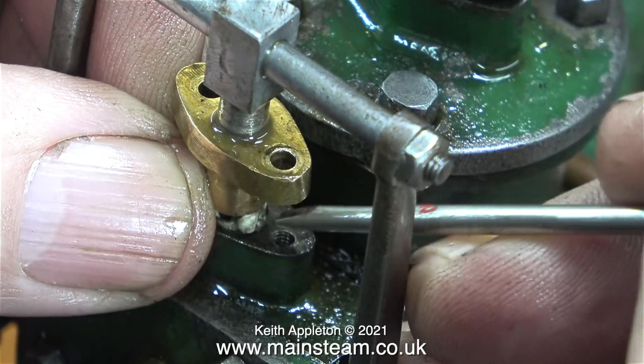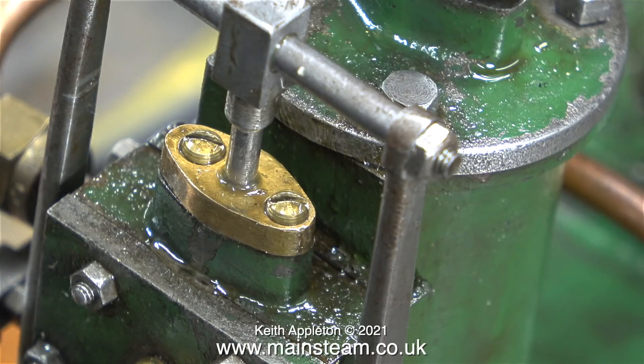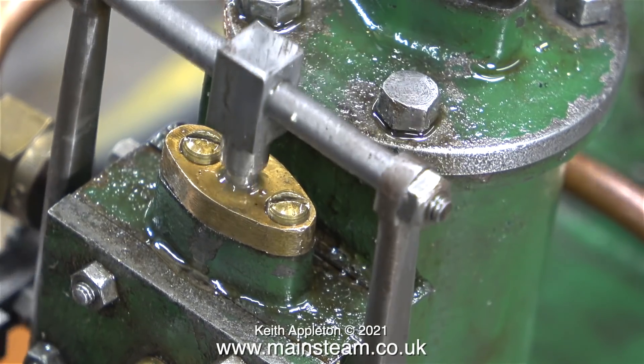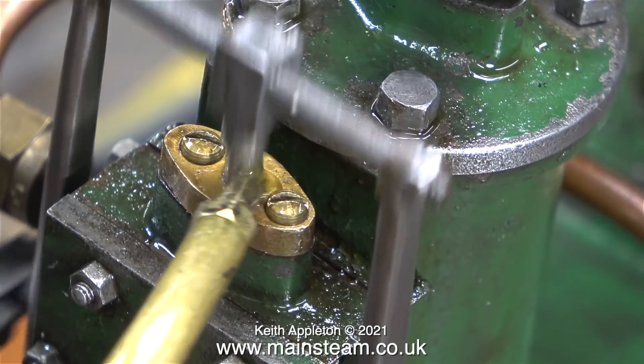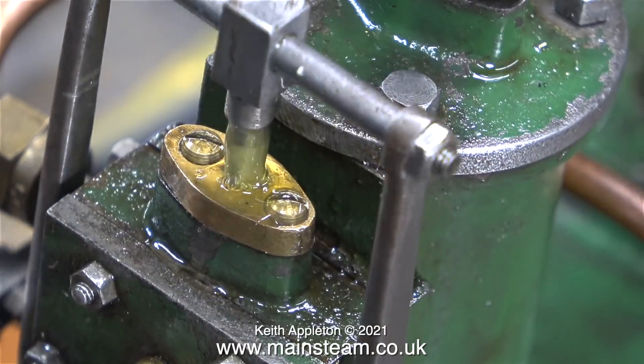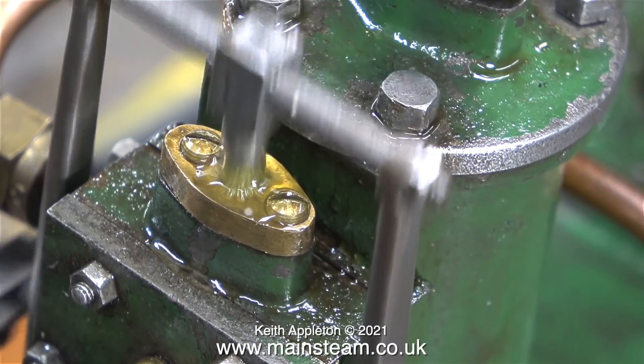As an experiment, I fitted even more teflon coated yarn. It's not leaking quite as badly, but it's still not right. When using compressed air, it's very difficult to see where the leaks are coming from. When you run a steam engine on steam, it is much easier to see the leaks.